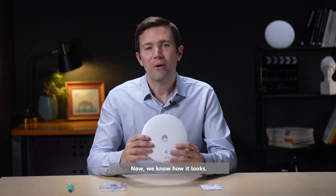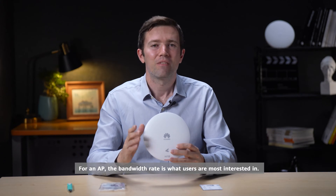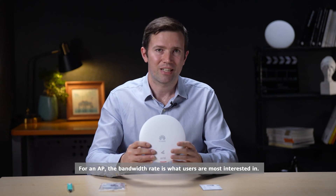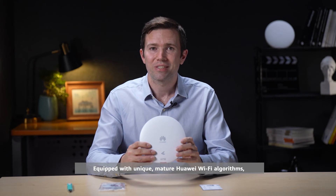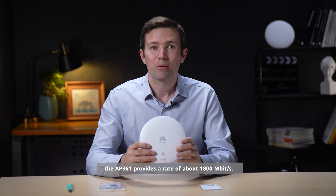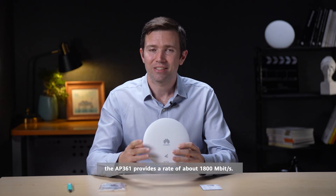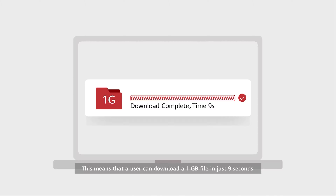Now we know how it looks. How about its features and functions? For an AP, the bandwidth rate is what users are most interested in. Equipped with unique mature Huawei Wi-Fi algorithms, the AP361 provides a rate of about 1800 megabits per second. This means that the user can download a one gigabit file in just nine seconds.